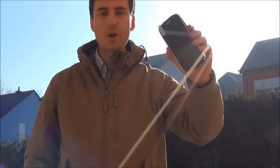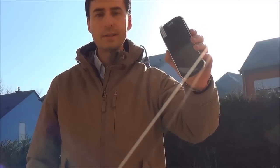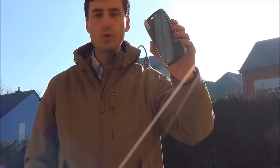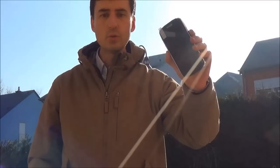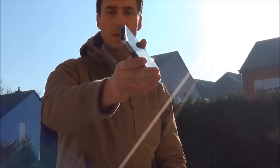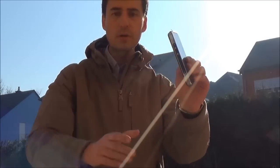Hi guys, this is Danny for the ROG Phone Company. The ROG Phone Company just sent me this new phone. It's called the Doogee — Doogee is the brand and the model is the DG700, also called the Titan II. And as you can see, it looks like a ROG Phone but it's not 100% ROG.